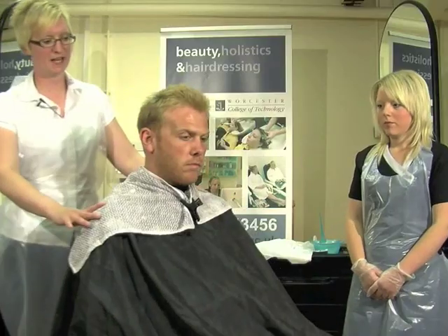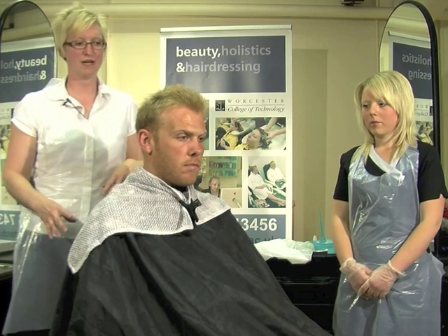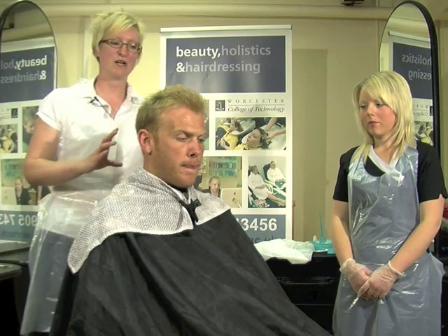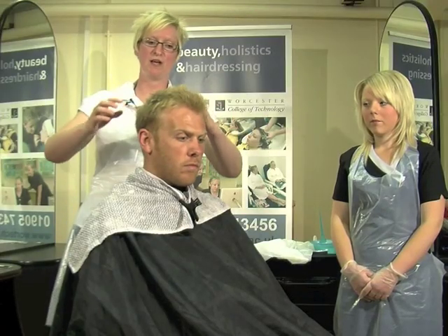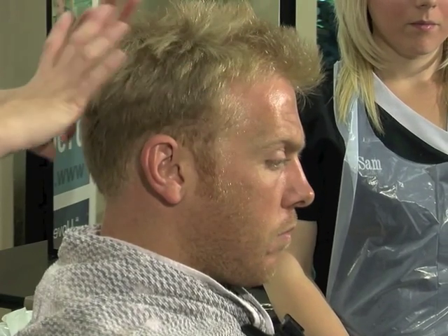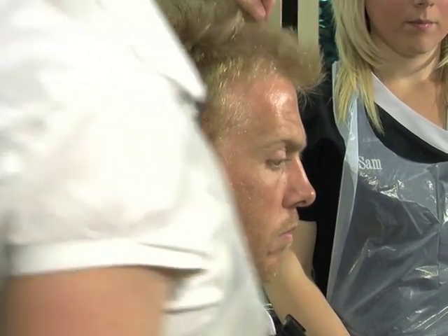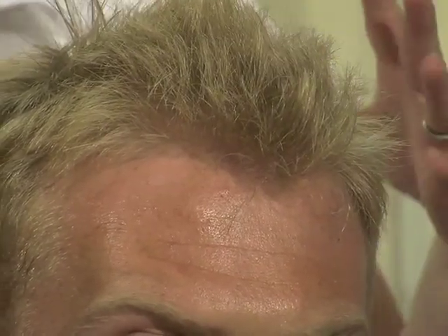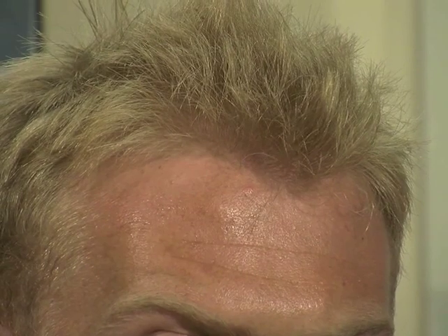We're going to produce a technique of colouring Dave's hair by what we call shoe shining. Through consultation, Dave's decided that he wants pieces of colour put in his hair, towards the ends. When he styles his hair, he tends to use a lot of product to texturise it and spike it up, so the main aim of the colour is to be around the outside areas. Through the front, we're going to use a comb to apply some colour through these pieces, so when he styles his hair, you'll get a better effect.